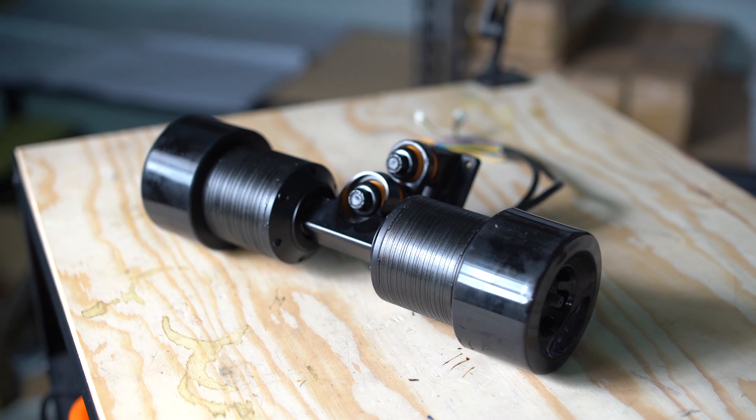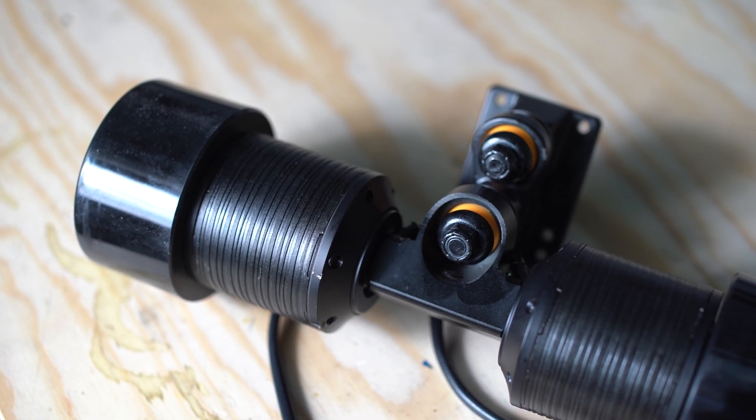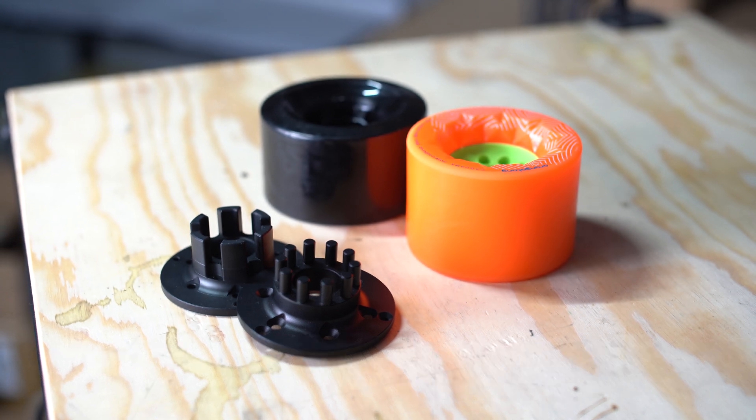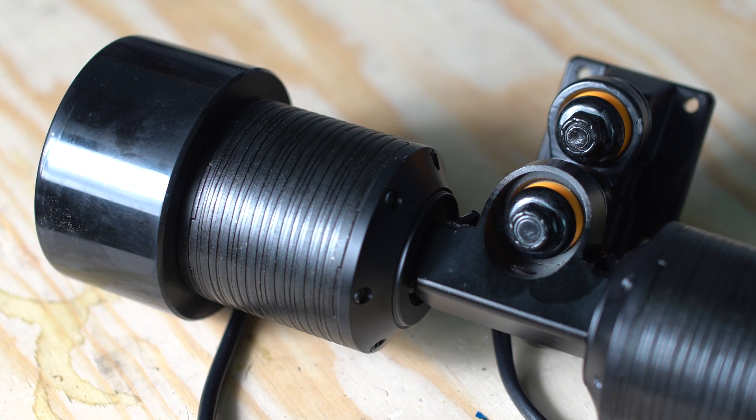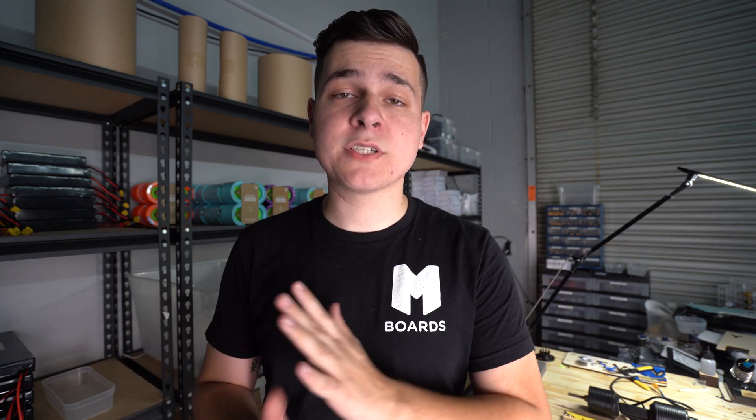With direct drives, you get the benefits of both hub motors and belt-driven motors. The motor is shifted down the hanger a bit so you have room to add your own wheels — you get to pick any wheel you want, which is one of the best selling points. And the motor is not inside the wheel anymore, so it can be larger and beefier, giving you the torque and acceleration you'd expect from a belt-driven system. Just by changing your wheels from, say, an 85mm wheel to a 120mm diameter wheel, you're changing your top speed dramatically.